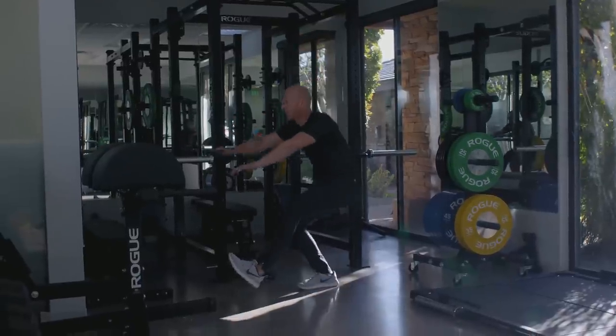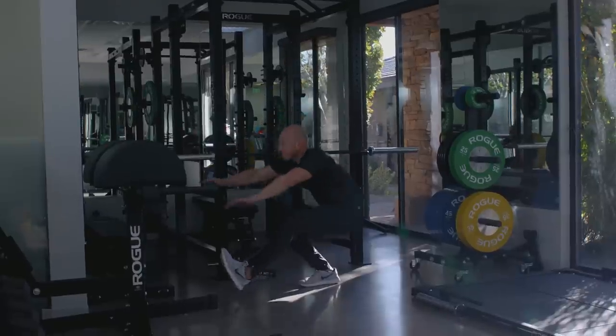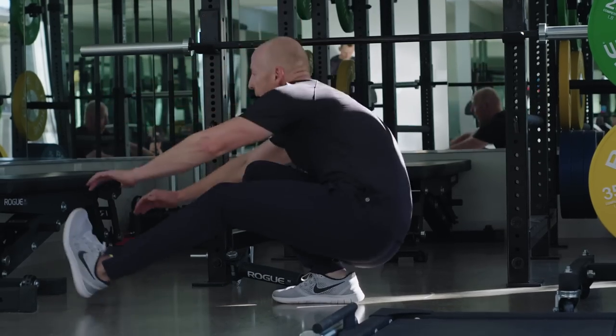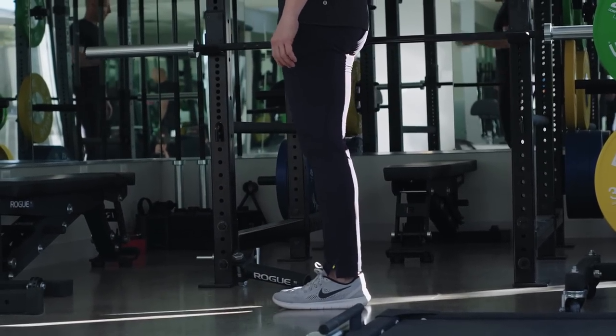Pistol squats are basically about cultivating single leg strength and hip stability. The movement is quite simply a single leg squat where the floating leg is projected out in front of the body, and then the supporting leg descends all the way down until your butt is resting on your heel. Then of course you have to come all the way back up without any assistance from that other leg. It's pretty common for athletes to not be able to perform a complete single leg squat all the way down to the ground.